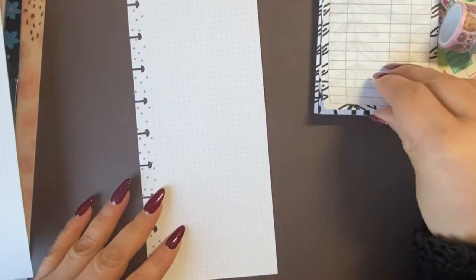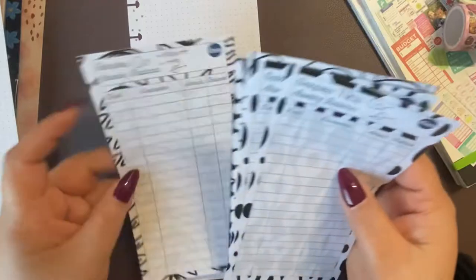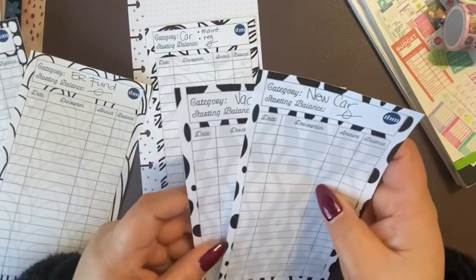So we have our categories. What we're going to do is now put them in here in a way that makes sense because they're going to be front and back. So car maintenance, these two are going to go together, and then vacation and new car.